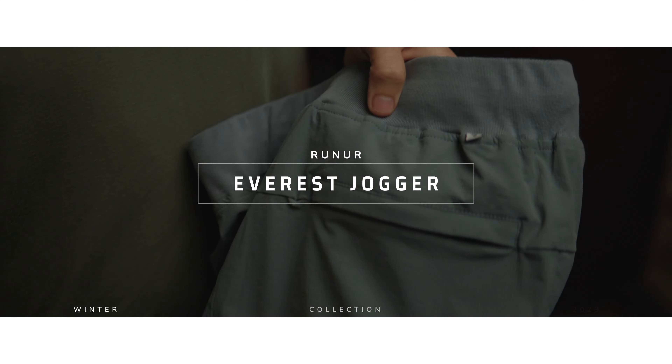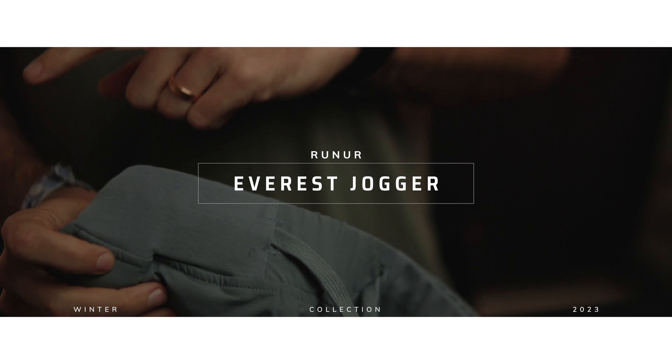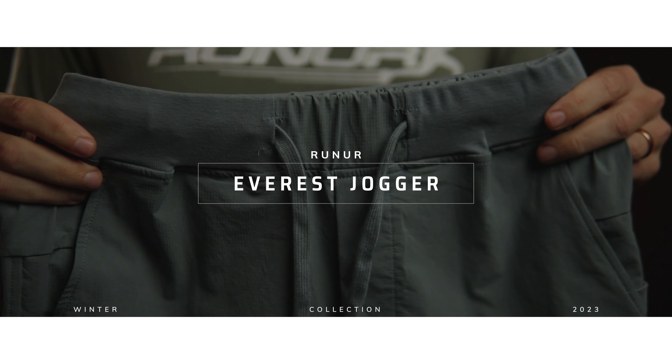I'm Lucas Hathaway, here to talk to you about our brand new Everest jogger. Perfect to conquer any Everest in your own life.